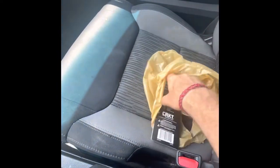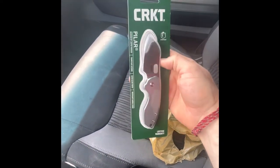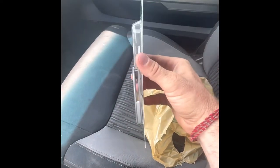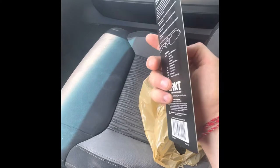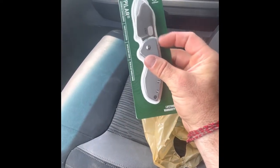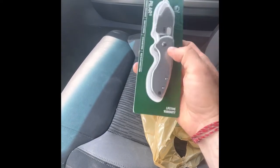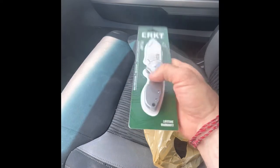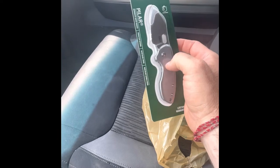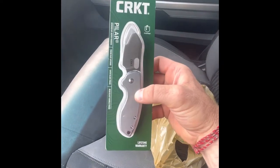Just got out of the store — Fast Pro — bought something I've been wanting to play with for a long time: a CRKT Pilar, the standard original one. It's all steel, nothing fancy, $34.99. I have a few ideas, things I've been thinking about doing for a long time, and some additions after seeing the large Pilar and the Pilar 3.